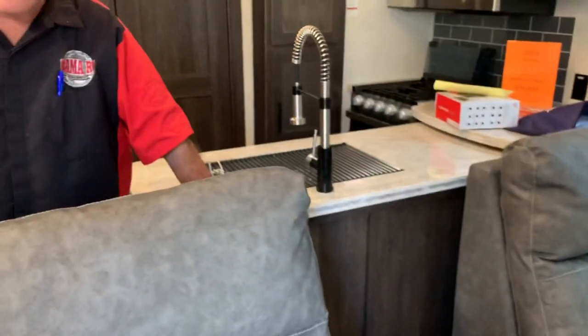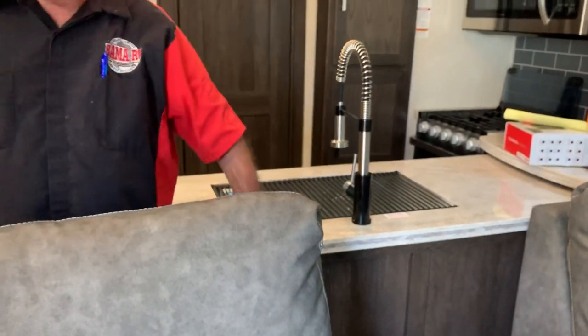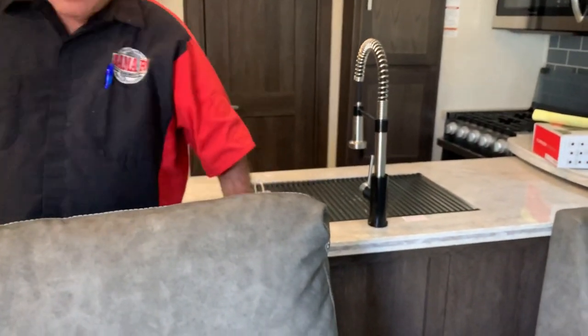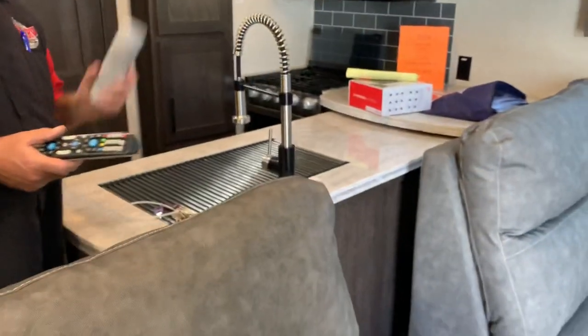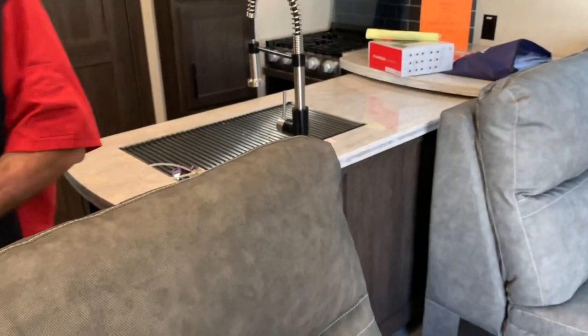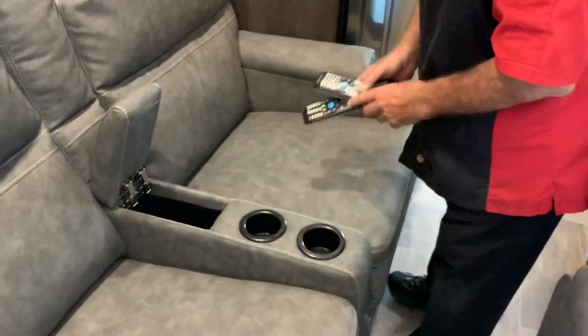You've got a 110 plug back here for crock pots. These are your remotes for your TV here. You've got a spot here to put your remotes and stuff down there with two cup holders.